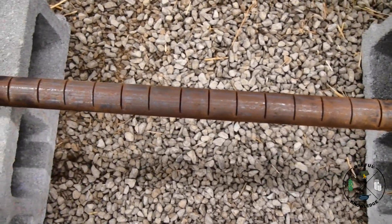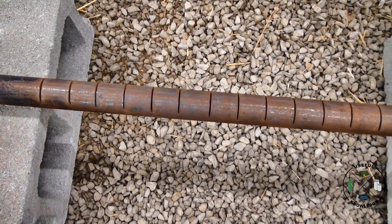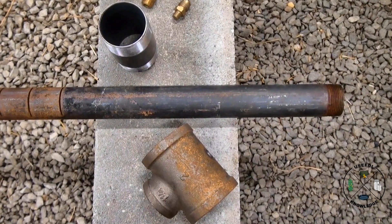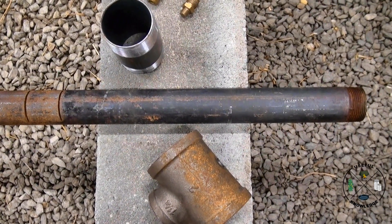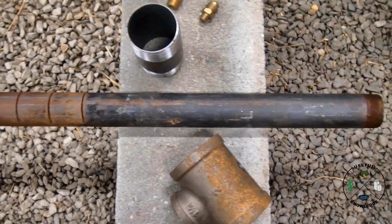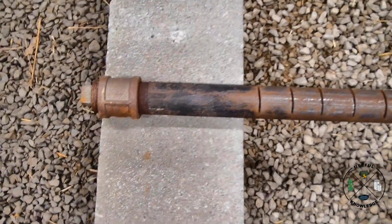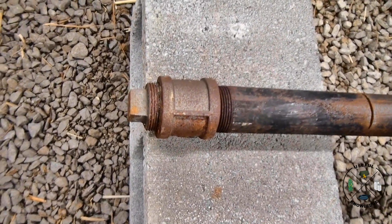My two-foot area is the cut part of it here — you can see where I made my cuts. That's a total of two feet. The throat back here is about 12 and a half inches, and then this other part is just to put through the block.